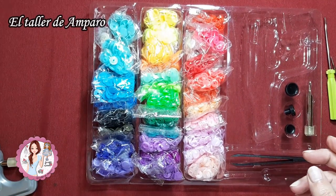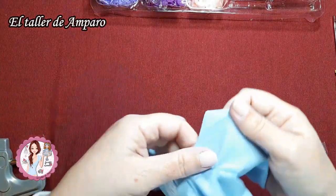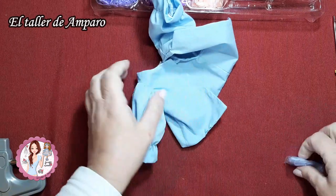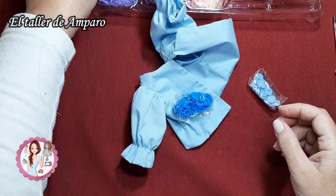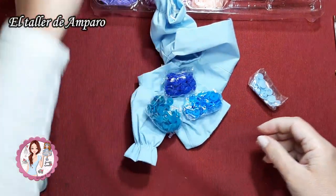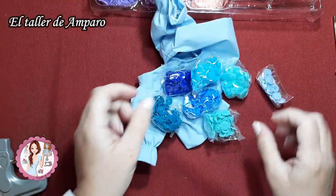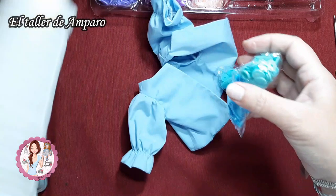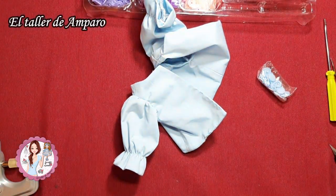Yo los utilizo muchísimo, pero ya me faltan bastantes piezas. Para la blusita de Erika tengo un azul que se asemeja mucho, hay una buena gama de azules. En este caso los que yo tengo son todos estos, pero ninguno le queda tan bonito. Este podríamos ponerle pero lo veo muy oscuro, creo que voy a poner este, que es el más similar, porque en esta ocasión lo que quiero es que no se aprecie mucho.